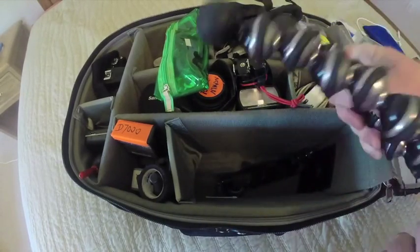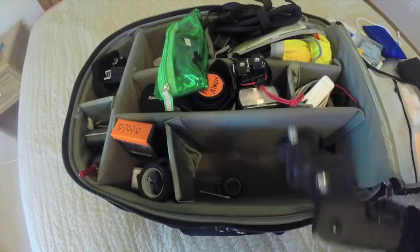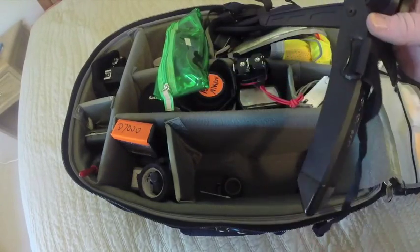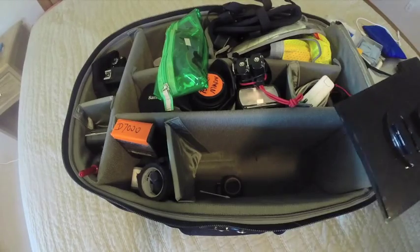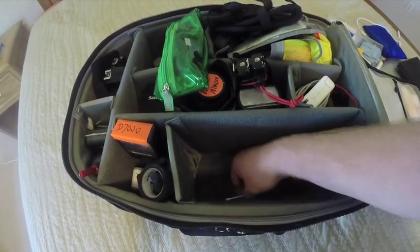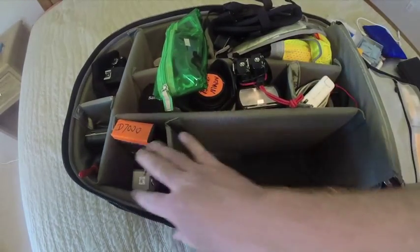Below here is a Joby GorillaPod — one of those twist tripods you can put down or wrap almost anywhere. Sometimes I put the GoPro on this for behind-the-scenes shots. There's also another low-profile tripod, good for shooting under planes, though it only has one position. And there's the GoPro ground plate that ships with it — a nice platform to keep. Also some gaffer's tape.